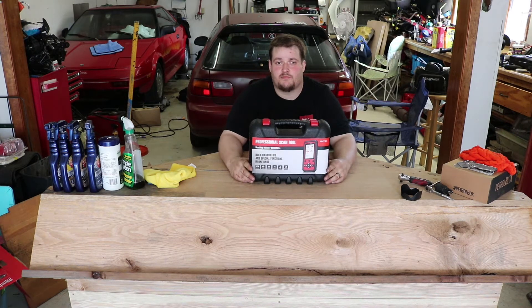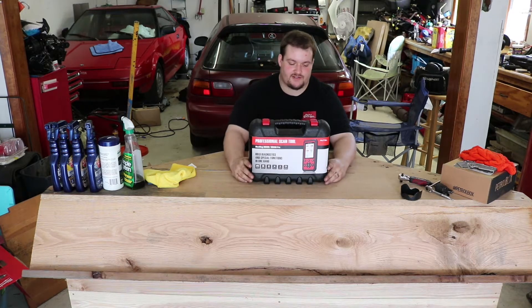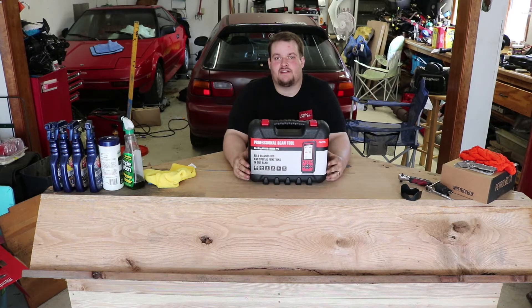It also handles diesel particulate filter regeneration — for Ford, Duramax, and similar — putting the engine into a regen mode. It does battery registration resets for newer cars that need to learn a new battery has been installed. There are a couple of hybrid features as well, and of course it checks and erases DTCs — diagnostic trouble codes — and can also display live data to help diagnose issues.